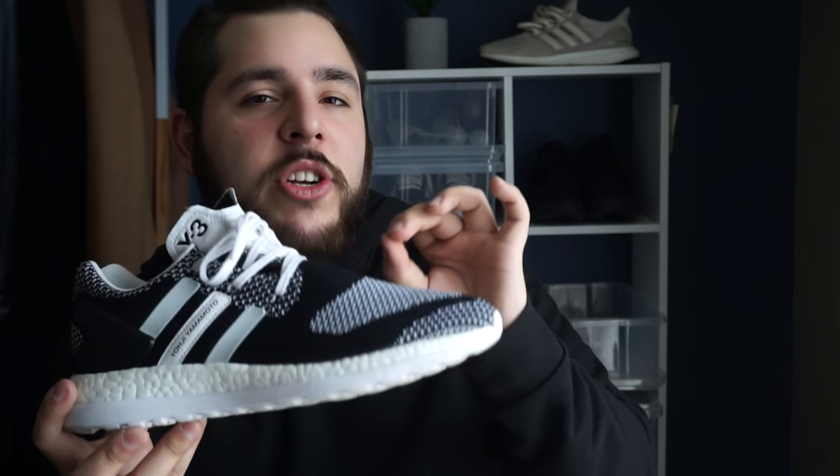Last thing before we go — sizing. Definitely recommend going at least half a size down. I'm a 10.5 in Ultraboost sizing and I got these in a 9.5, and these are a snug, perfect fit. It's a Prime Knit so it does stretch a tiny bit. If you want a little room, go down half a size; if you want that perfect runner snug fit, go down a whole size.